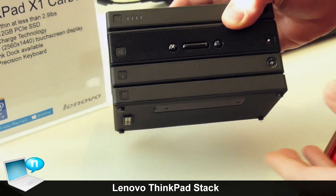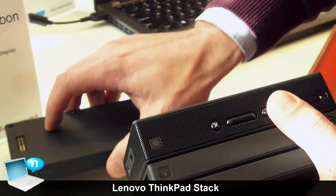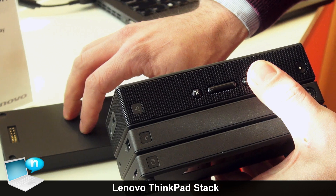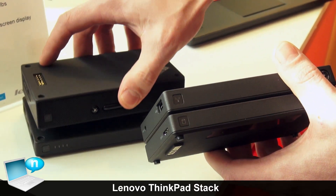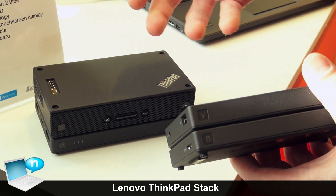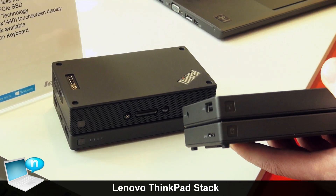Some people, if they just want a power bank, can buy the power bank today. But if down the road they have a need for a Bluetooth speaker, they can buy that as well and it integrates into that same nice solution. So it's about expandability, it's about convenience — and that's really what ThinkPad Stack is all about.